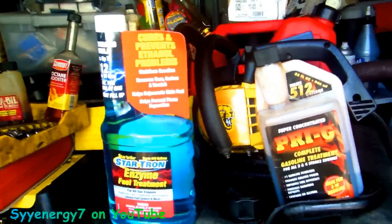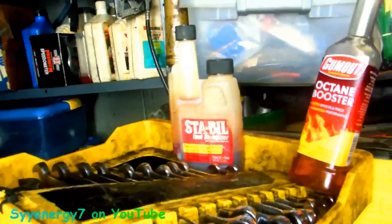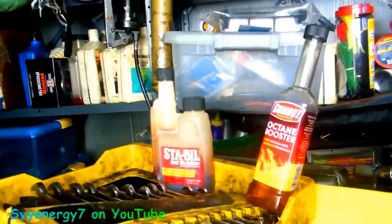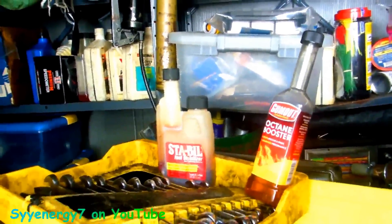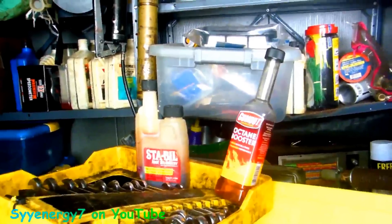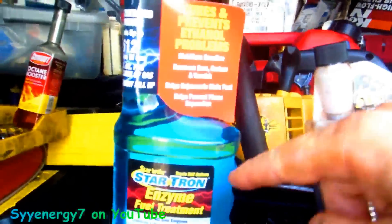I don't want to knock any particular product. The old Stable — that's an old version — is not good, but they've got newer products out there, such as Stable 360 Marine for ethanol. I think it's in a green bottle. That's actually pretty good stuff. It doesn't prevent phase separation, but it still works well and it's economical.